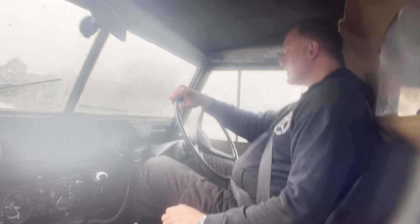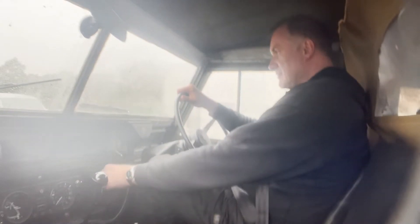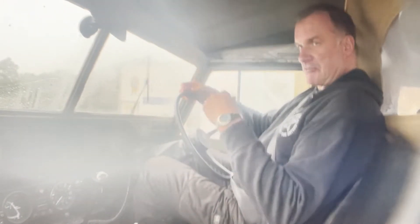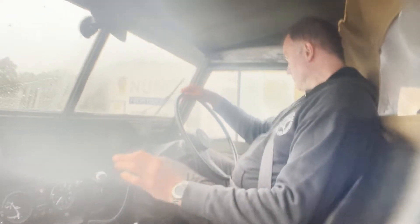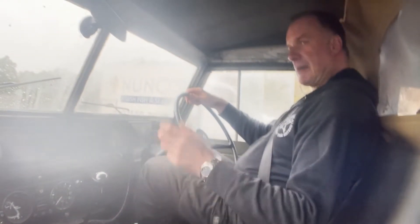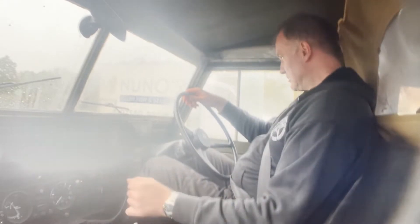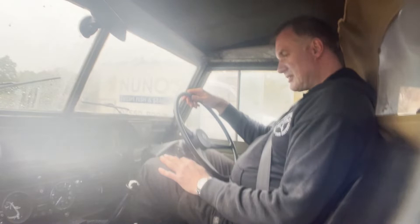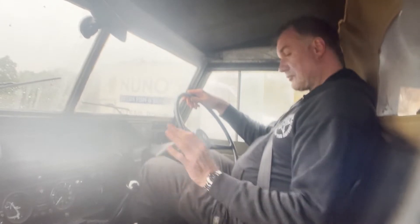I'll put it in reverse properly — there we go. Need some wipers, it's raining. There's a little bit of clutch pilot bush noise — that's the windscreen wipers you can hear. I'll turn those off a minute. It's not doing it now, but there was a little bit of clutch pilot bush groan. Nothing to worry about, just something to do with the design. It's also got a new clutch in it.